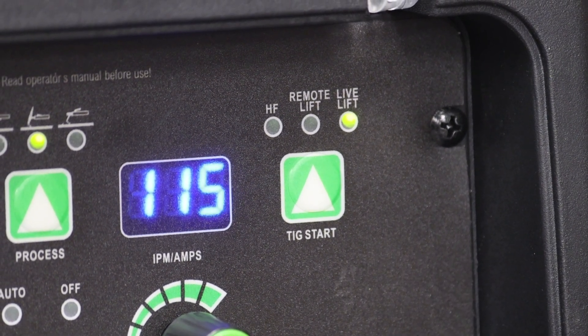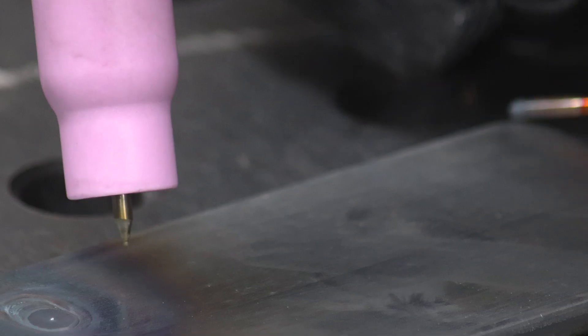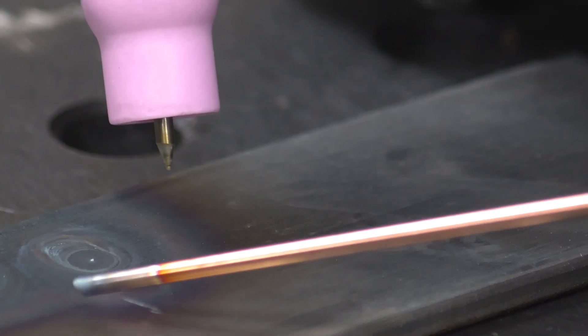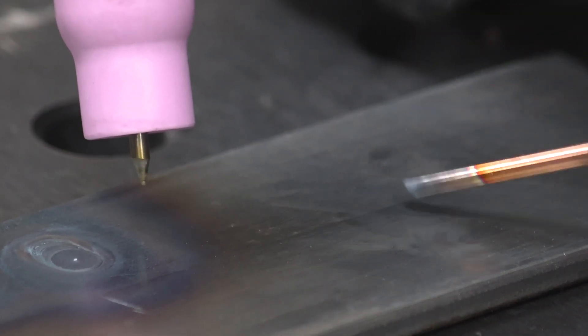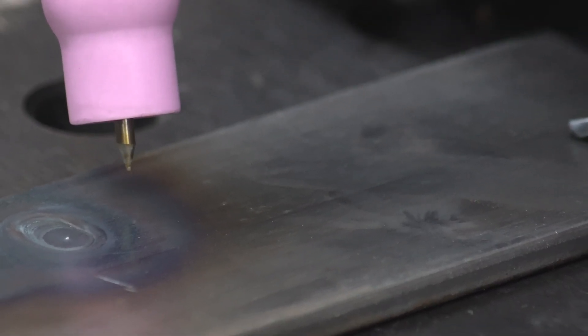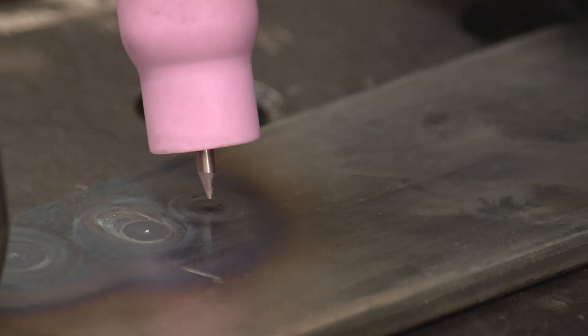The last one is live lift. That means the output is constantly on, so the tungsten is hot all the time — as soon as I touch it to the material it's going to initiate the arc. With live lift there are two ways to do this: I can literally touch the plate and lift off in a scratch start, or I can run the filler metal right between the tungsten and the base metal, making contact with both. Let me try the regular scratch start first — just flicking it like a match to get that arc to initiate.